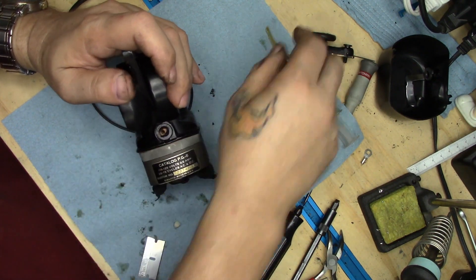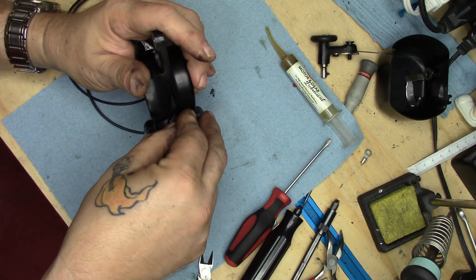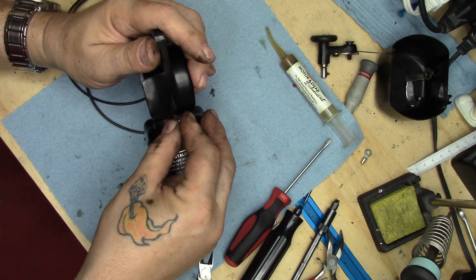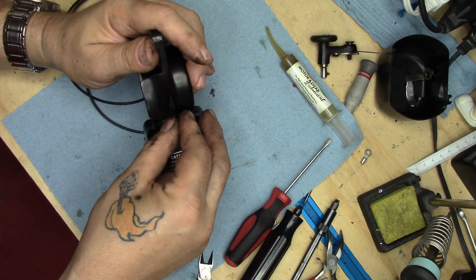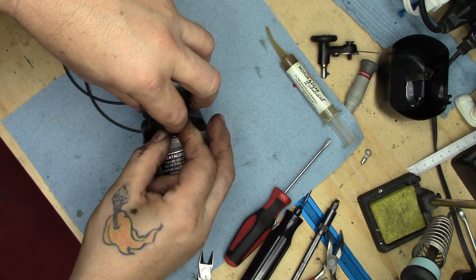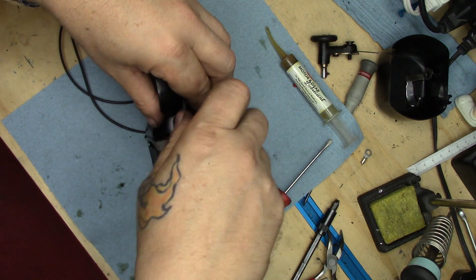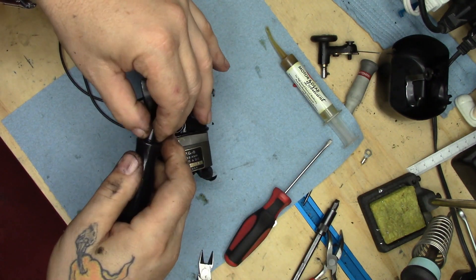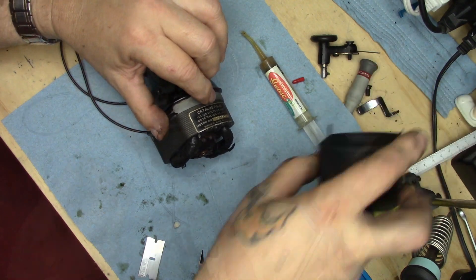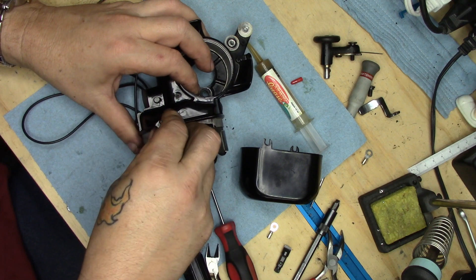There it goes, it's down the hole, and brush cap on. You know, for a guy that just went to the sink and degreased a couple of parts, my hands are pretty filthy already again. This is one of the reasons why when we do these motors for other people we charge money for them — my god, it's a filthy job.